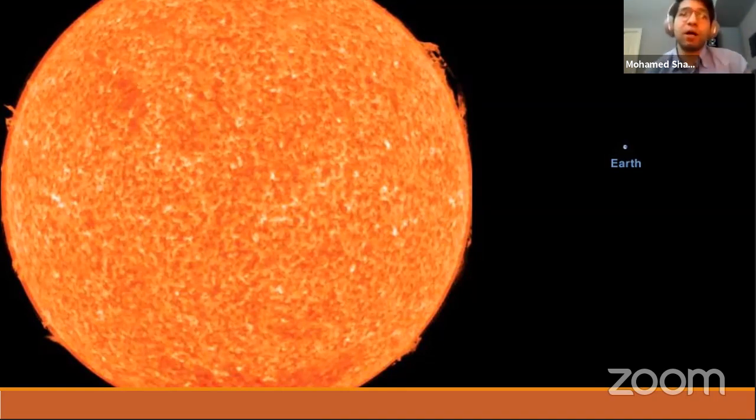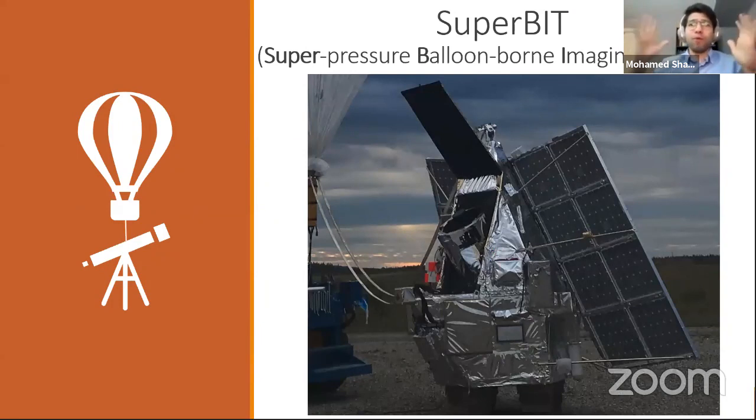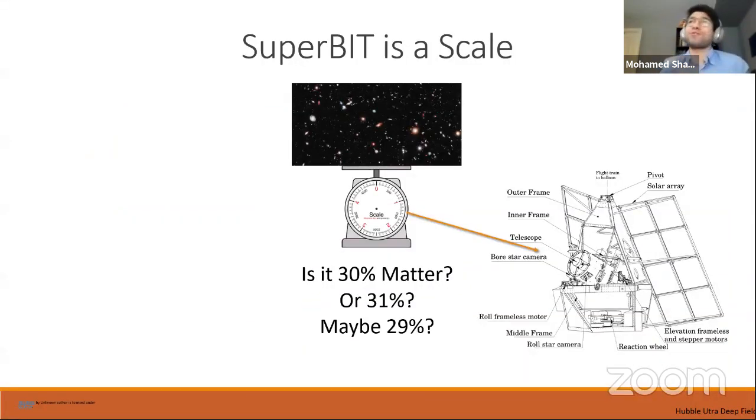Now it's time to address the balloon part. I'm going to tell you about an experiment called the Super Pressure Balloon-Born Imaging Telescope — we shorten it to SuperBit. SuperBit is essentially a scale to weigh the universe. You might be thinking: wait, you said all I need is to look at objects in the sky and study their shapes — so why do I need a fancy balloon-born telescope to do that?